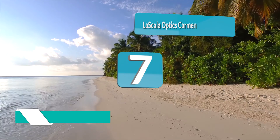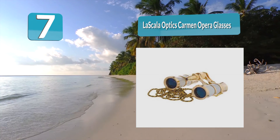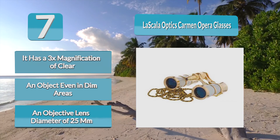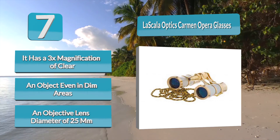Number 7: La Scala Optics Carmen Opera Glasses. These theater binoculars are compact and lightweight with a stylish and elegant design, making them easy to carry. They have a 3x magnification with clear and bright lenses, making it comfortable to view objects even in dim areas. The field of view is 11.2 degrees, objective lens diameter is 25 millimeters, minimum focusing distance is 1.8 meters, aperture is 1.2, dimension is 3.8 by 2.3 by 1.5 inches, and net weight is 5.5 ounces.